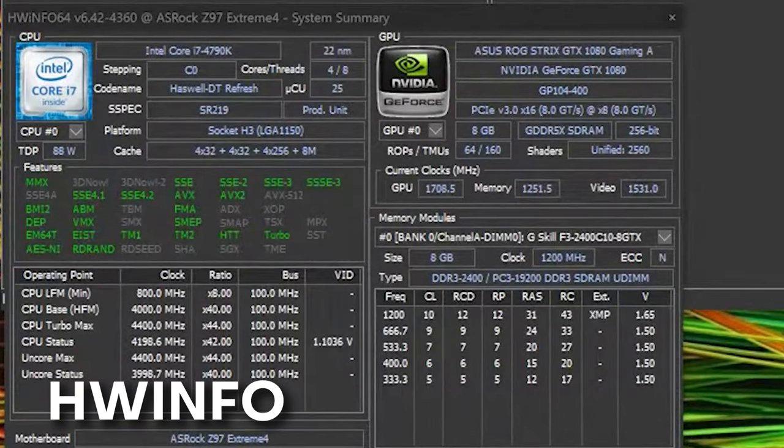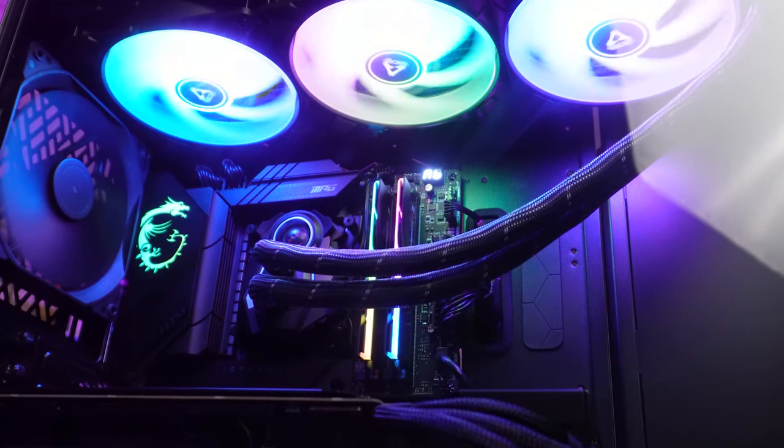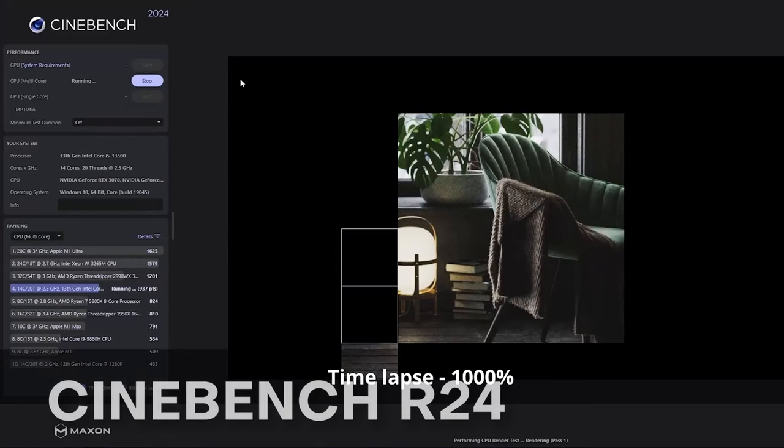Very high temperatures or thermal throttling will indicate that you've either incorrectly mounted the AIO or the cooler, maybe you didn't apply enough thermal paste, or the cooling is not enough for the component. Once the stress test is complete, you want to rest your system for maybe an hour or 30 minutes, just shut it down, and then turn it back on again and run benchmarks.